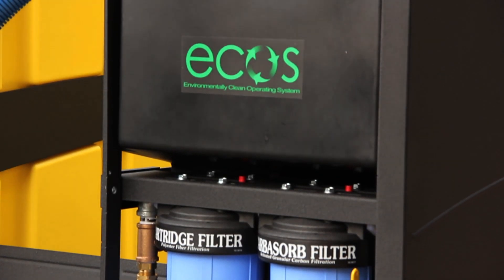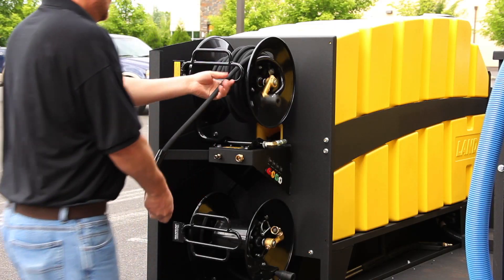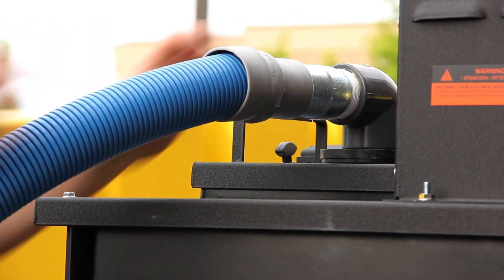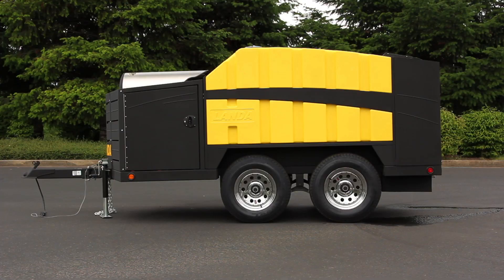All these little details are things that we pride ourselves at Landa as being first in the industry with. We've always been known as the leader in innovation, quality, and reliability — and this integrated cleaning system offers that and more.